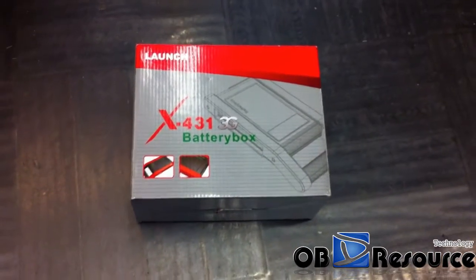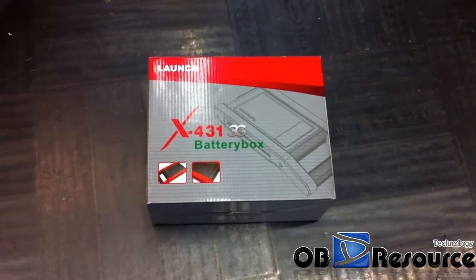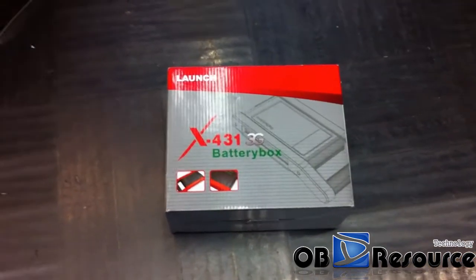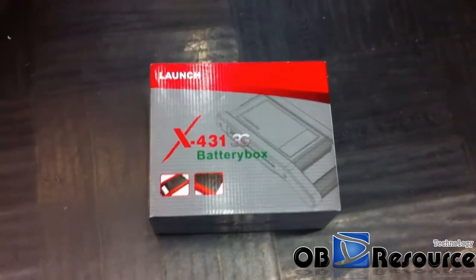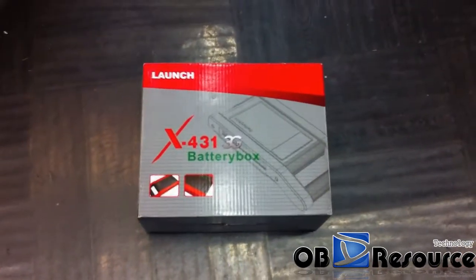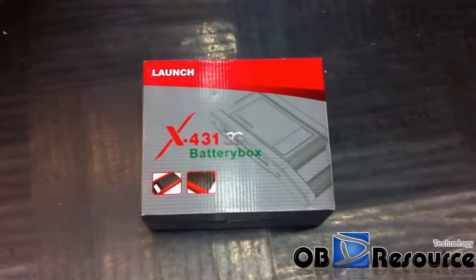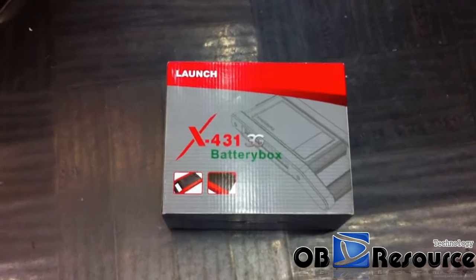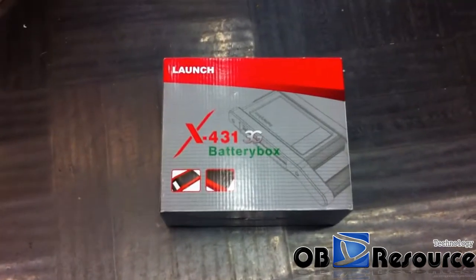Hi everyone. This battery box is also a separate part from the X431 GDS — it is another battery function. The box outside looks almost the same as the X431 sensor box. The size is the same, and it's just half the size of the X431 telescope box.